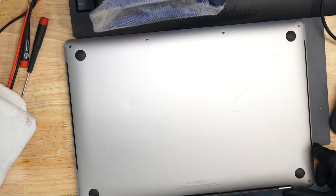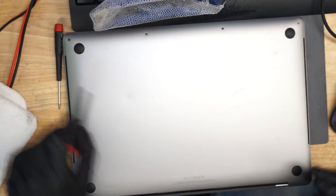Here we have an A1707 MacBook Pro that's not turning on. Let's open this machine up and see if we can figure out why it's not turning on and make it work again — make it into a happy little touch bar, if such a thing even exists.